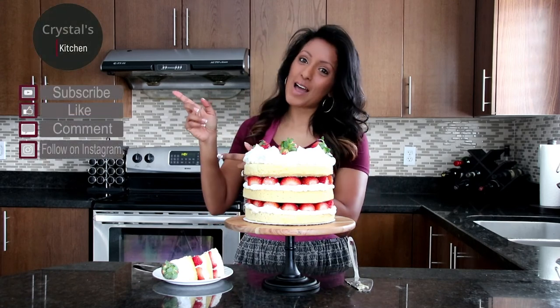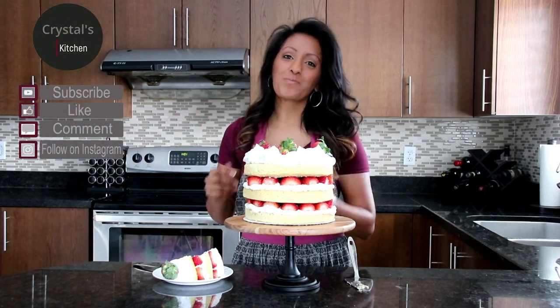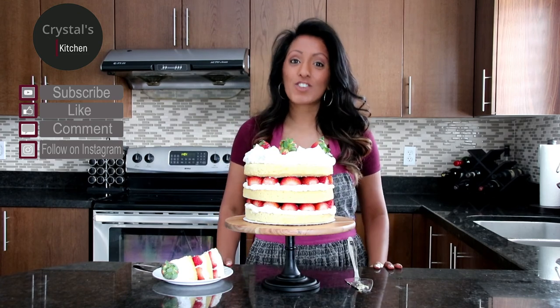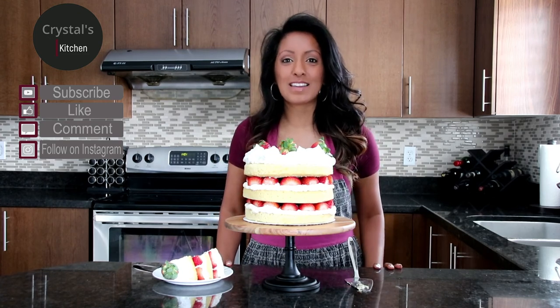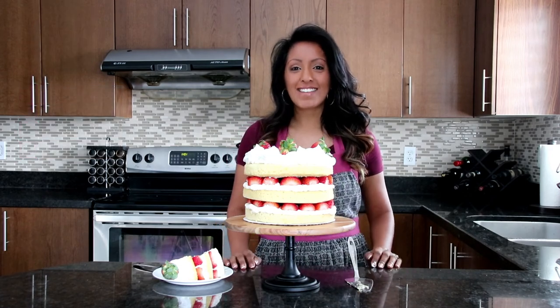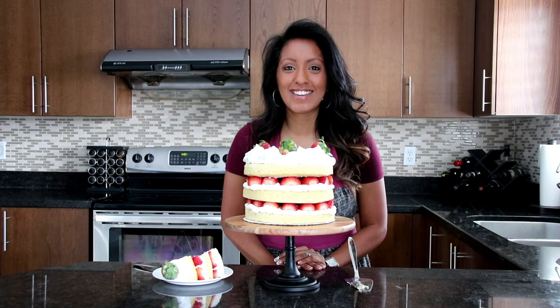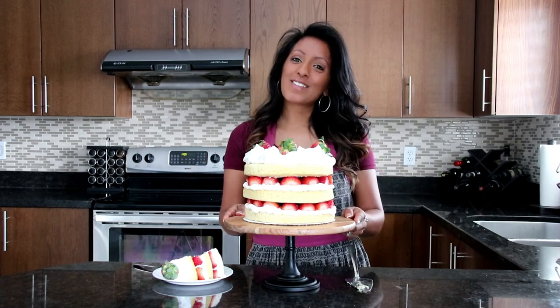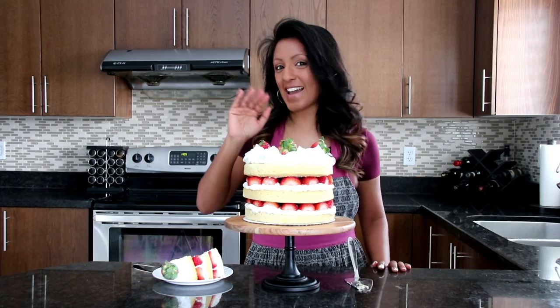Please subscribe, like, and comment. You can follow us at Crystal's Kitchen Official on Instagram — check us out there, lots of great things happening. Share this episode with other people. Thanks for coming into my kitchen. I'm so excited — you can see I'm really happy about my cake. I like this cake a lot. Thanks guys, see you, bye!